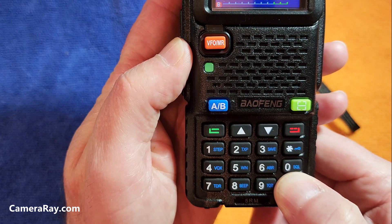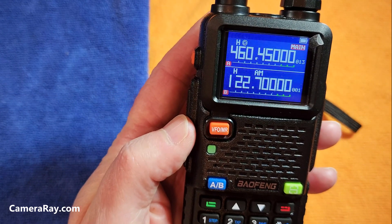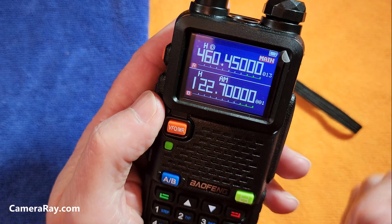Just hold it again and it'll tell you it stopped. That's all there is to it. Thanks for watching.